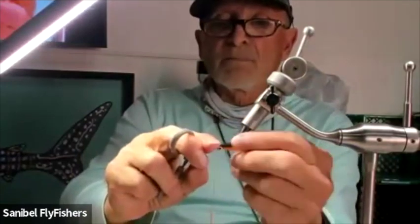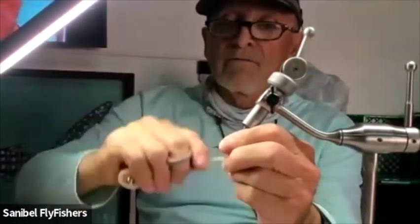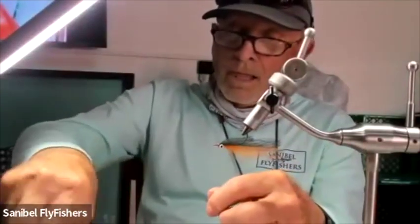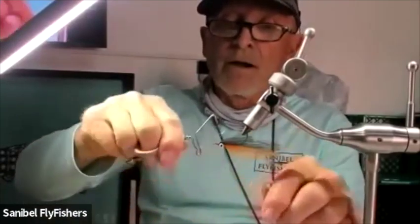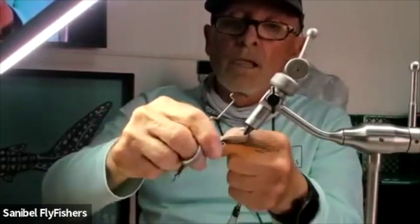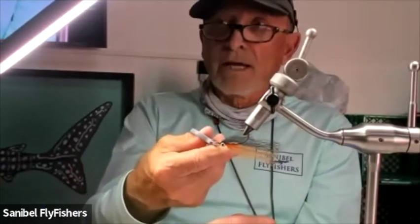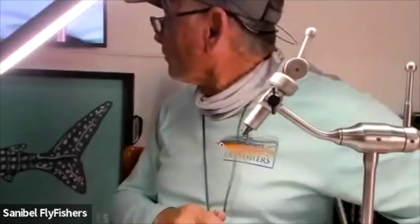You kind of split it visually and then wrap forward to build a nice little head, then whip finish right there. The black is never tied behind the eyes — all the ties for the black are in front of the eyes. You tie it twice, but the black should not go behind the eyes. If you look at the fly you can see there's nothing behind the eyes other than the black that blends with the other black.